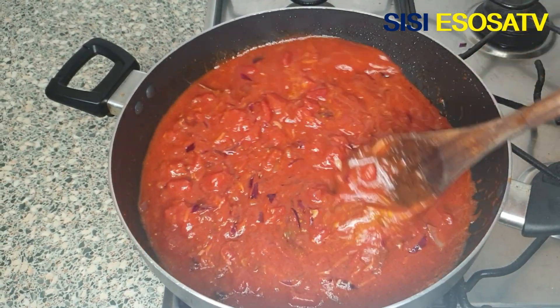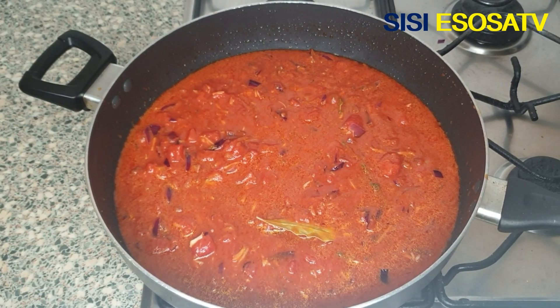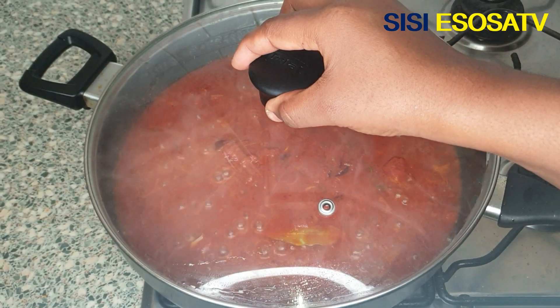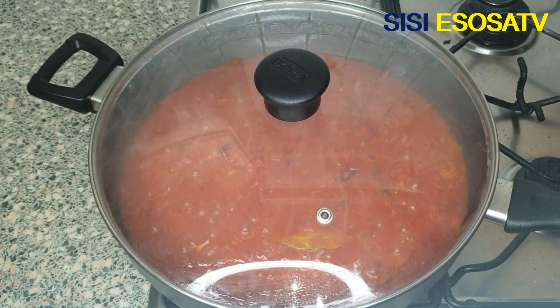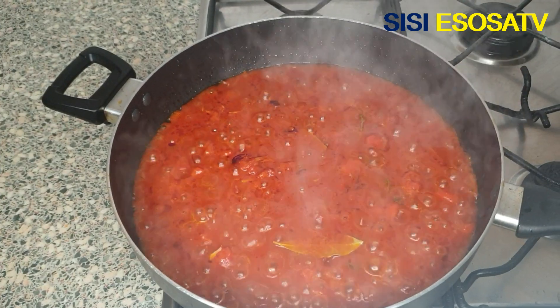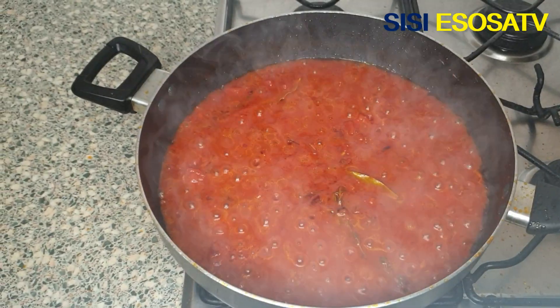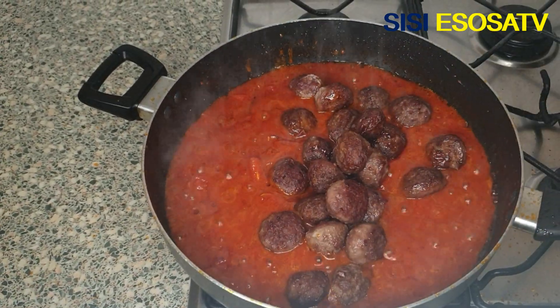As you can see, I didn't add salt because I'm going to be adding salt into the spaghetti when I'm boiling it. Lastly, add the oven-baked meatballs.